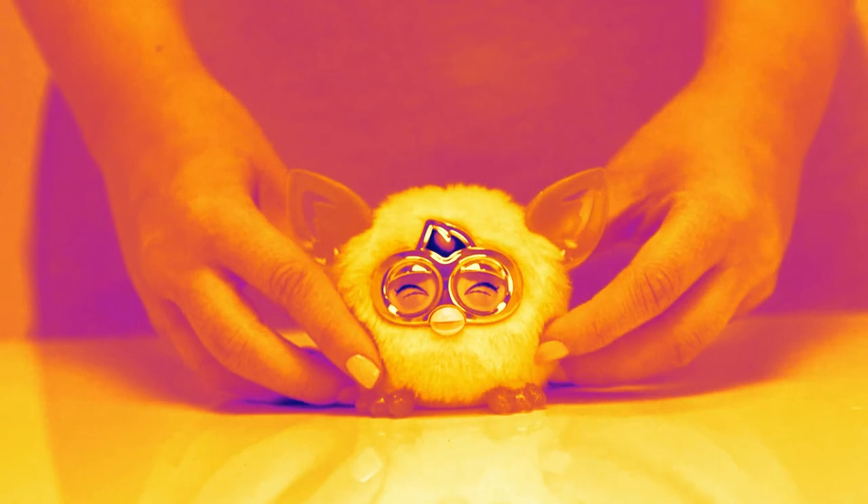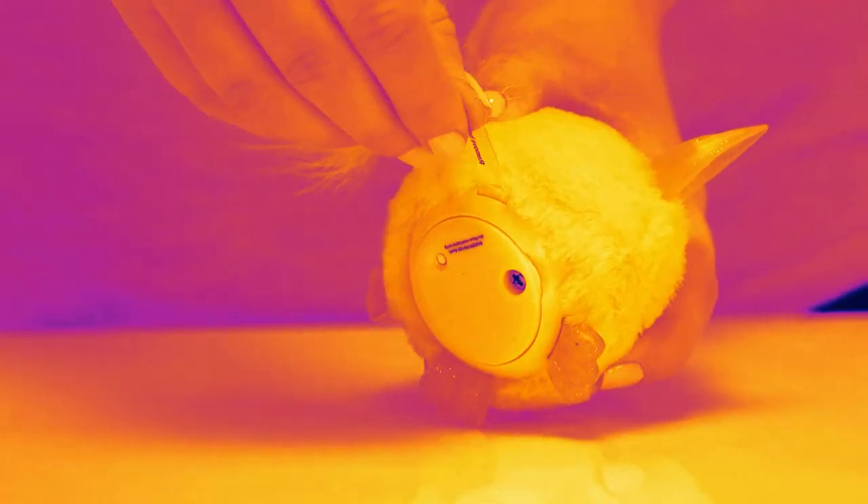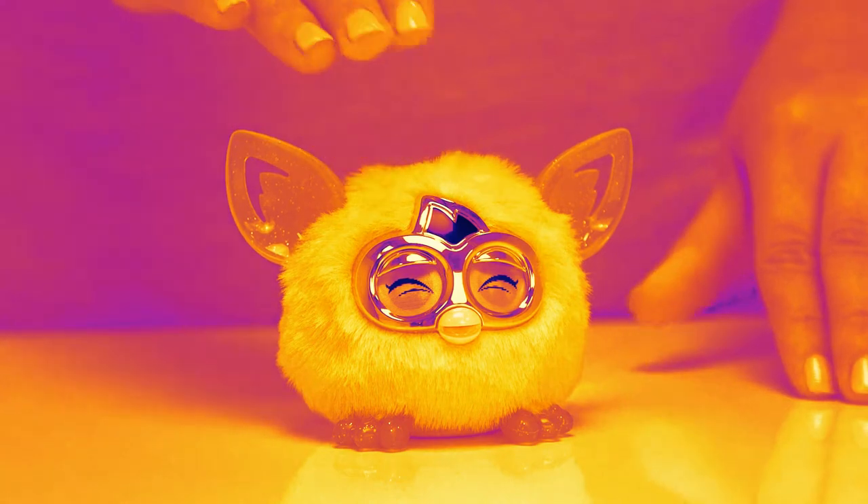The Golden Furbling's ears and feet are decorated with glitter, making them sparkle in the light. Now I think it's time to wake the furbling up, don't you? Simply pull out the plastic tab at the back and gently press down from the top of his head.